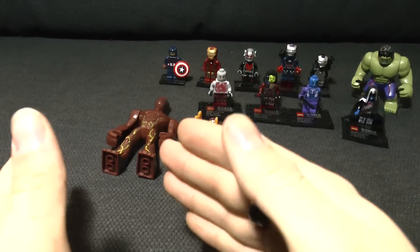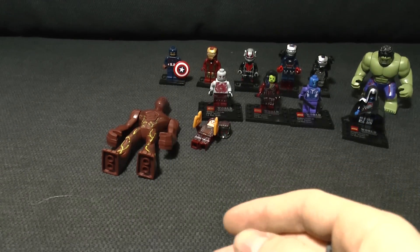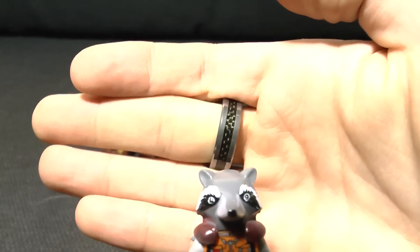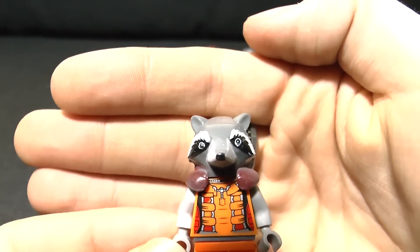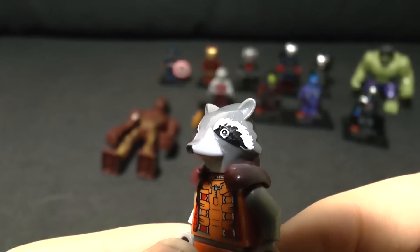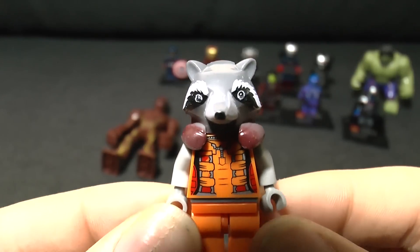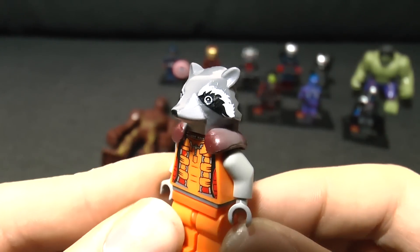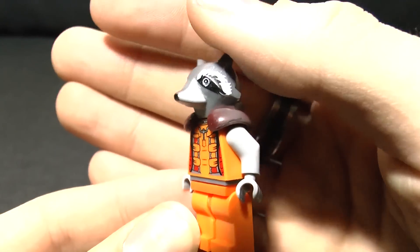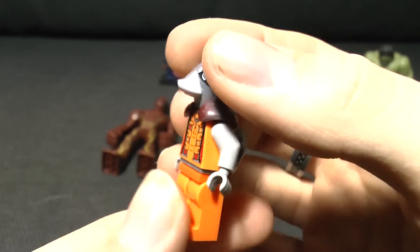However, we now get on to what is quite possibly the best and the worst of all of these minifigures. May I present to you the one, the only - Rocket Raccoon. Oh my goodness, what are those eyes? Look at that - he's staring into your soul like some sort of demon. My god, is he terrifying. Not least because they decided...